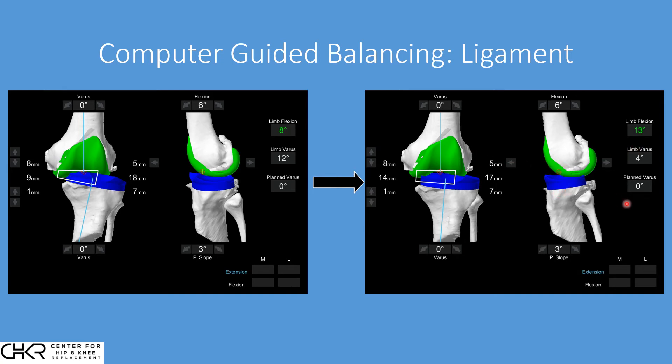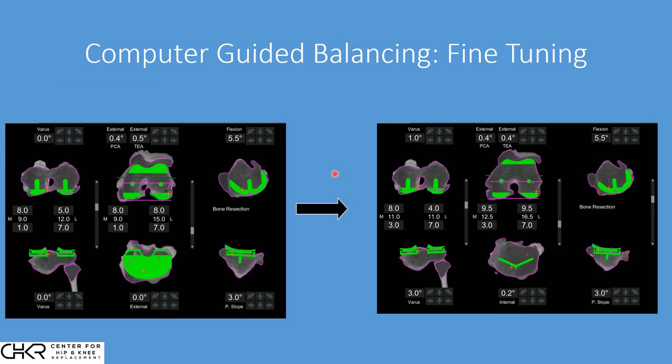We then move to fine-tuning, where we make small micro-adjustments in millimeters and degrees to correct the remaining residual deformity. Remember, we started with anatomic placement — eight millimeters at the femur, seven millimeters at the tibia. We add a little extra angulation on the femur and a little extra angulation on the tibia: one plus three equals four degrees, which is exactly the four degrees we need to correct. Now we're back to neutral alignment. These small degree adjustments are very hard to see visually at the knee, but very easy to dial in by computer.